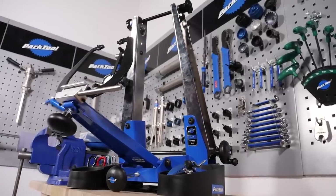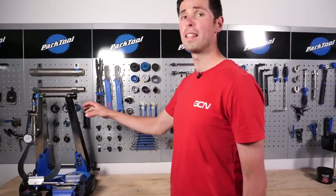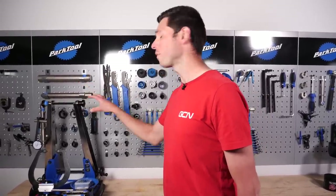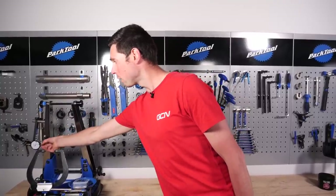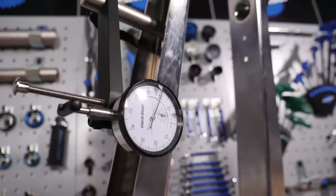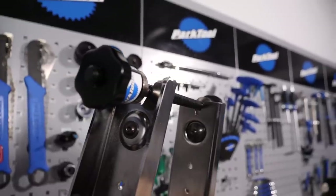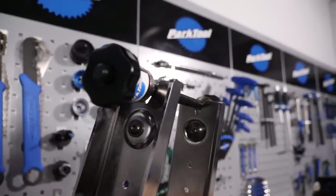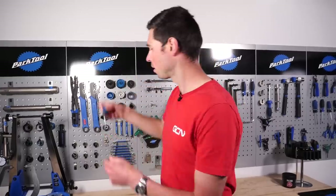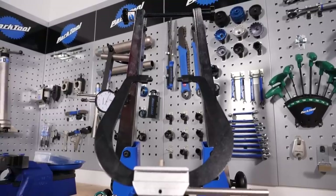Before we carry on any further, we just need to flick back because how did I manage to go past our wheel truing jigs? This is the all-singing, all-dancing professional-grade wheel truing jig. You've got all of the different settings and adjustments on here. We've even got this run-out dial test gauge here to make sure your wheels are perfectly in line. Got a nice little through axle adapter here because most commonly now disc brake bikes use through axles. We've got every single spoke key tool you could possibly have tucked away down there.